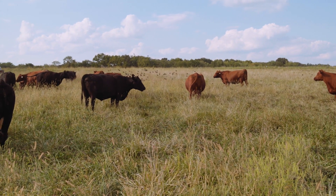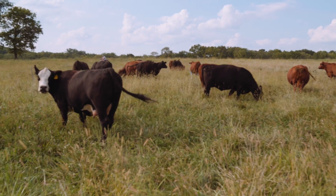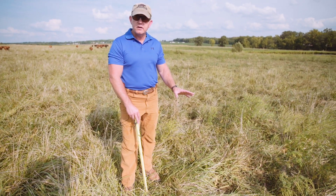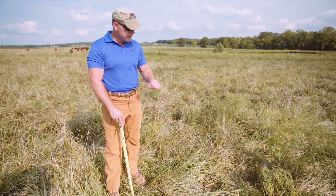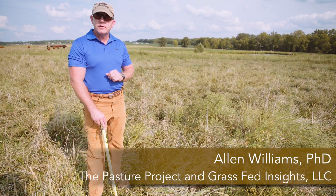I'm looking at the degree of nutritive value that these cattle consumed during that grazing period, and there are two primary ways to know that.